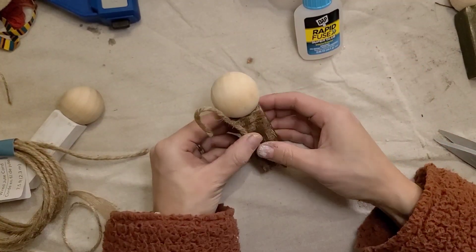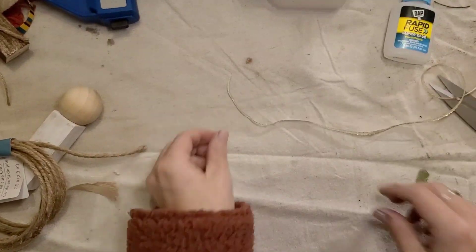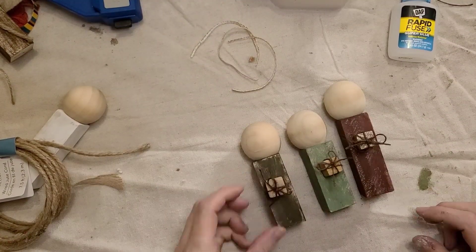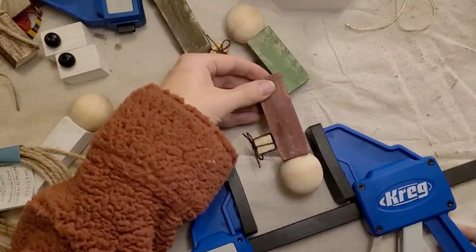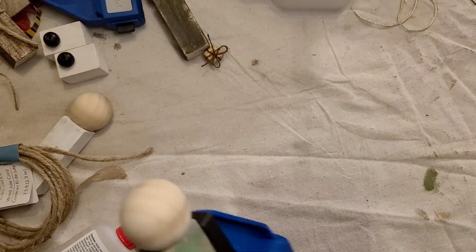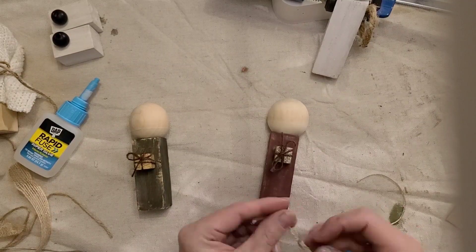Next I moved on to the shepherd. I used wired jute twine — it has a wire on the inside so it holds its shape — and I bent that into the shape of a shepherd's hook, then secured it with some glue and a little piece of twine. I also cut some gold thin ribbon for my wise men's crowns. The little gifts were all done with their bows, so I added instant grab wood adhesive to the back of each present, secured them into place, and clamped them for 30 minutes to dry. After drying, I got the crowns added to the top of each wise man — just a small circle of gold ribbon secured with a little dot of Rapid Fuse on the back of the head.